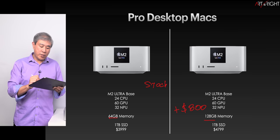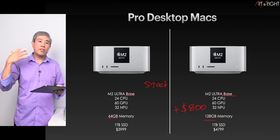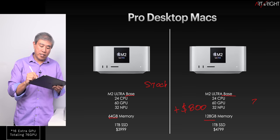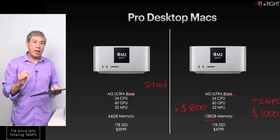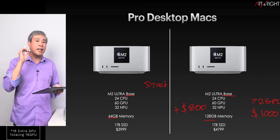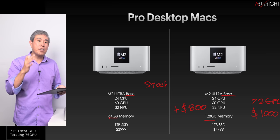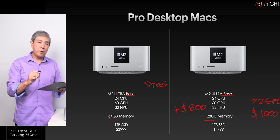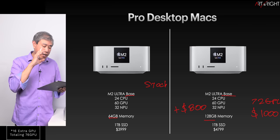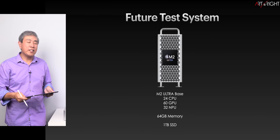I am running the M2 Ultra base SoC — not upgrading to the top SoC. Doing so would get you 72 GPU cores, but that costs $1,000 extra. Based on my testing, very few photo apps can really utilize that. Lightroom Classic may use GPU and export faster, but adding 12 extra GPU cores for $1,000 isn't worth it when the base M2 Ultra SoC is already fast enough.